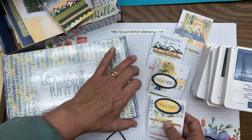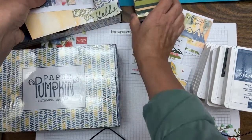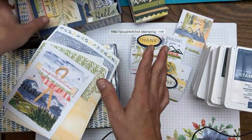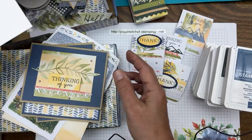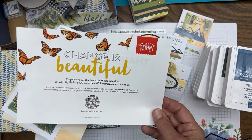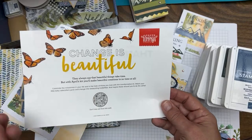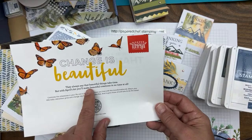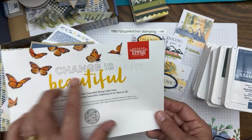We'll either make the matchbooks or these sour cream containers — they're not actual sour cream, just that shape. Inside the kit we get a little sneak peek of the next kit. April's kit is called Change is Beautiful and it's going to have to do with butterflies. It's a card kit coming up.